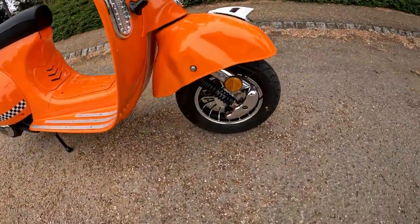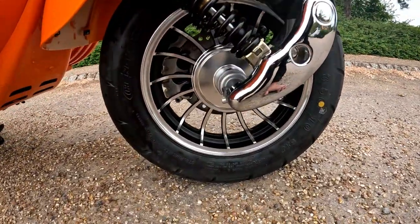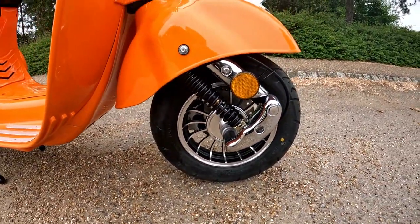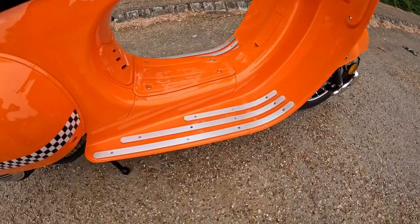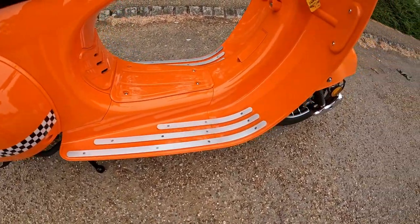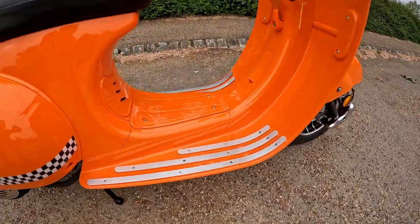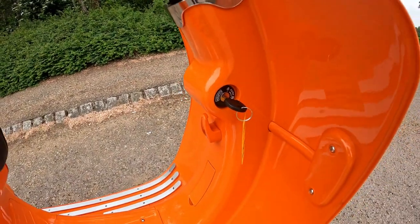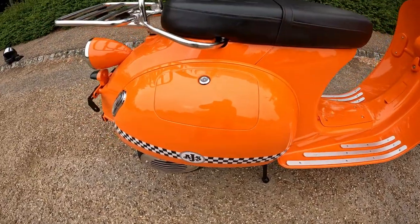The tyres sit nice and low, with decent rubber on these - running a 3.5x10 wheel. Going down the side of the bike, there's a nice deep footwell trimmed off with aluminium plates to stop wear to the plastics. Your ignition lock is situated just to the front right of the bike, with your ignition switch there.